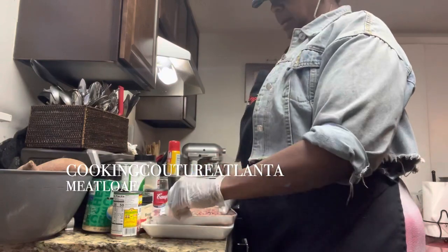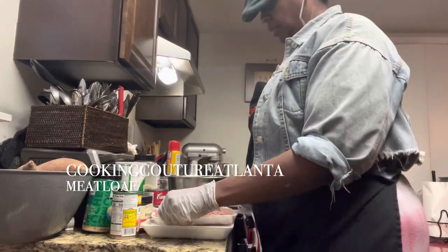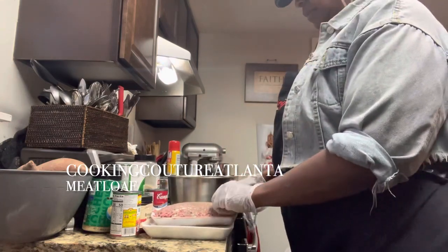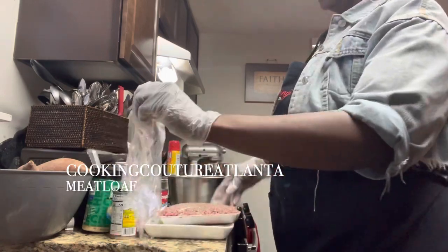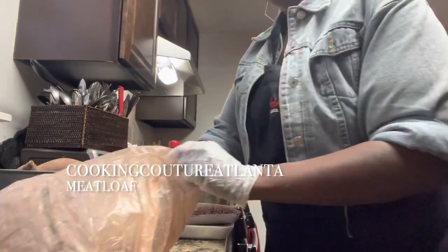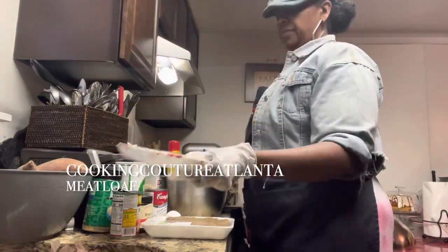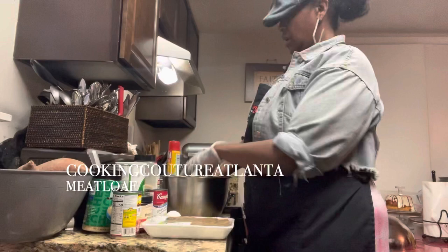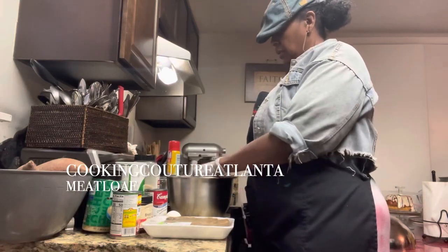This is a pound — actually, a little over a pound. It's almost a pound and a half of ground chuck from Publix. I try to get the leanest meat — not the leanest, but close to it. The fat is good for flavor and for binding, but for real, I don't want a lot of fat.